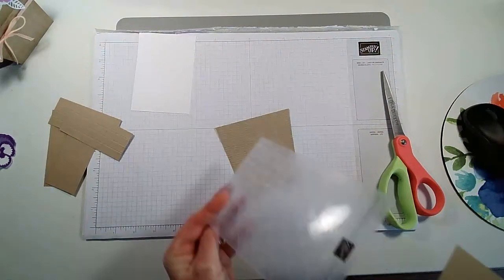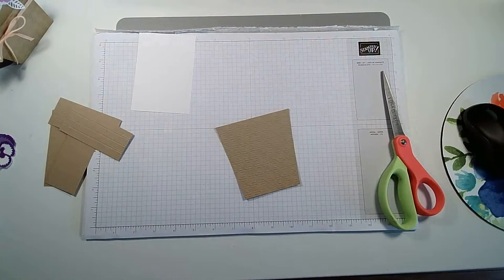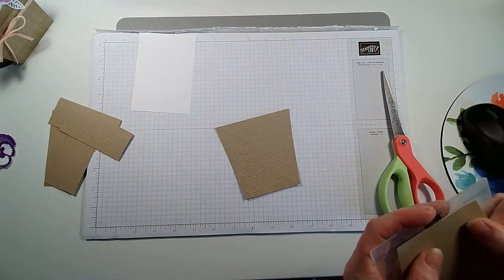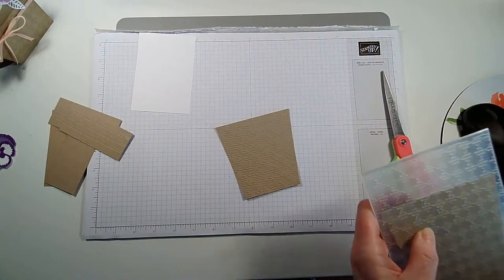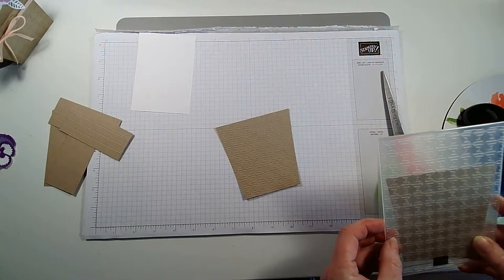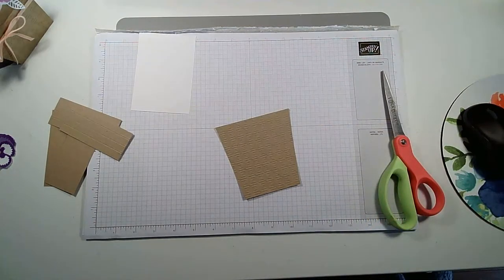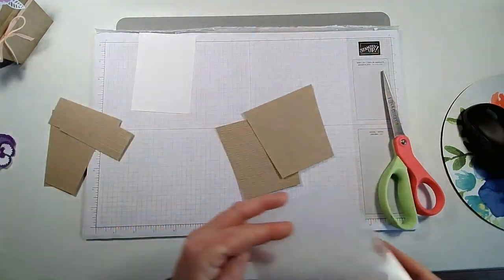Here's the embossing folder — it's rather pretty, isn't it. It's very disconcerting doing an impromptu live today. There we go — both of those are embossed.